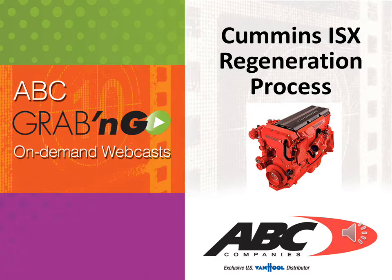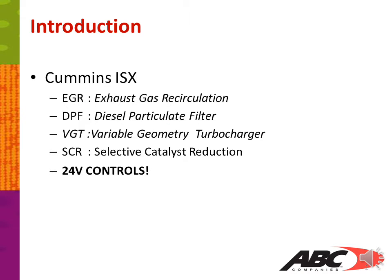Welcome to another ABC grab-and-go on-demand webcast. In this webcast we're going to cover the Cummins ISX regeneration process. Some of the key items we're going to cover for the Cummins ISX engine will be the EGR or exhaust gas recirculation, DPF or diesel particulate filter, the VGT variable geometry turbocharger, the SCR selective catalyst reduction, and the 24 volt controls.